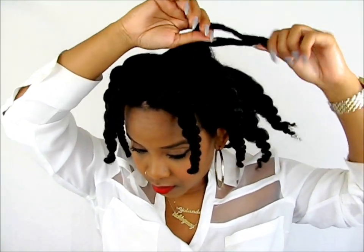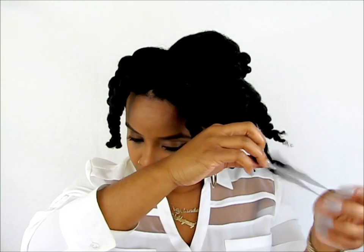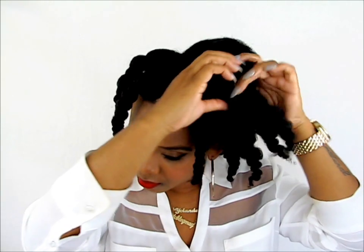Once my hair was super moisturized and detangled, I then took down all those twists that I worked so hard to put in. As you can see, my hair looks super moisturized because it is, thanks to the Q-Reduce steamer. I absolutely love this tool, and you can click here to see that demo and review.